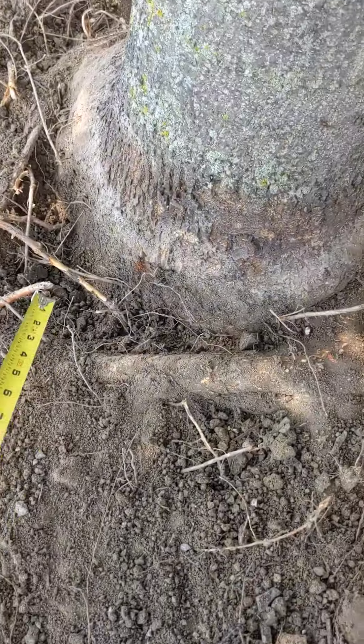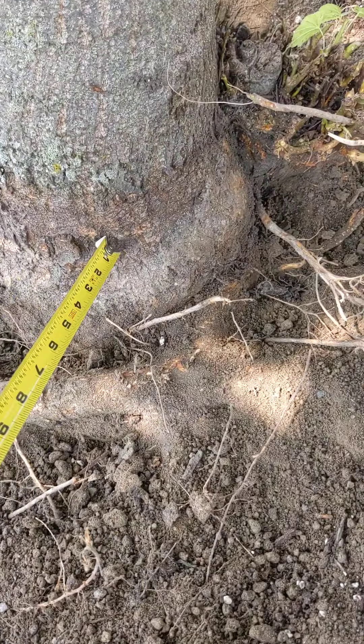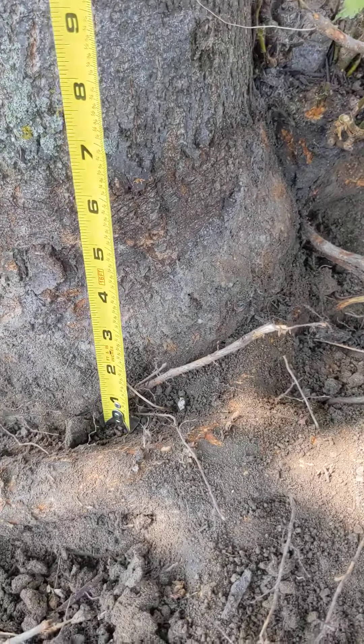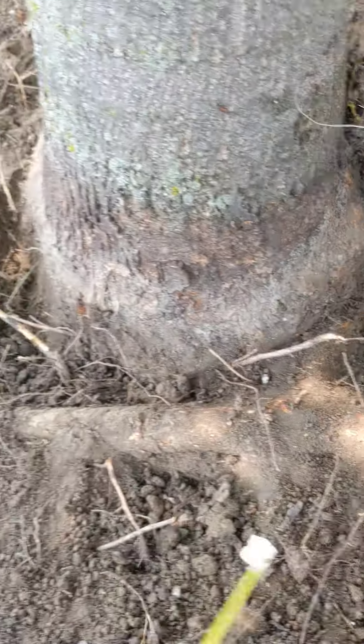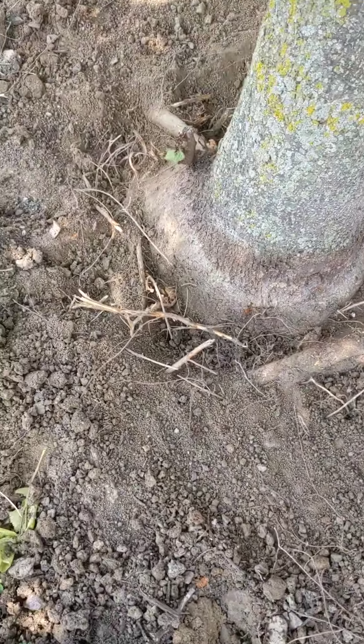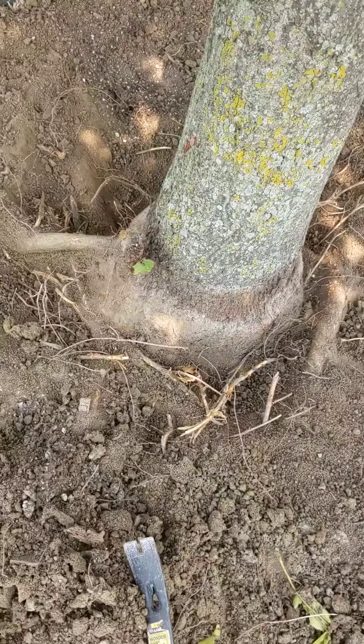You can really see the old mulch ring here. I've dug down in this area maybe four inches max. I'm just going to walk around the tree again so you can see. I just wanted your opinion if you thought that was enough.